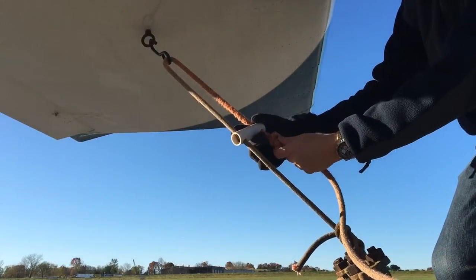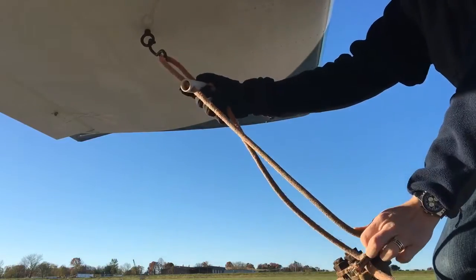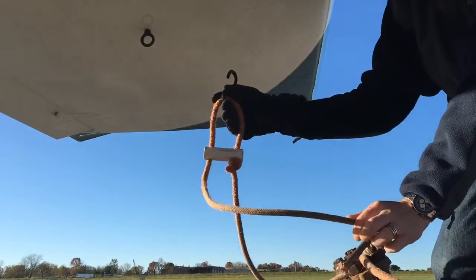There should be a knot on one side. To loosen the tie-down, slide it up, give slack, and unhook.